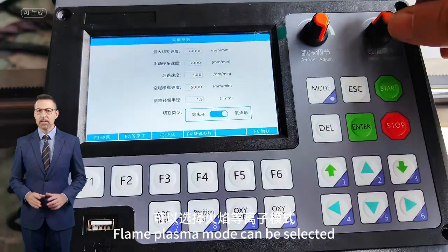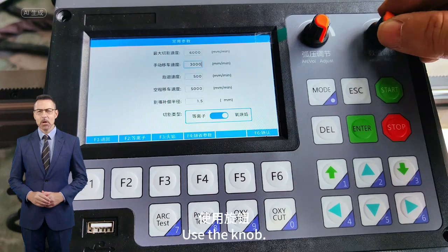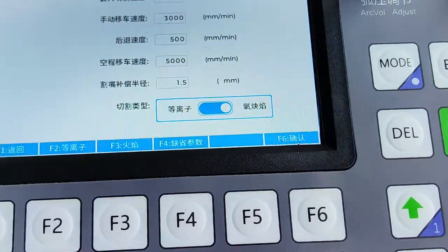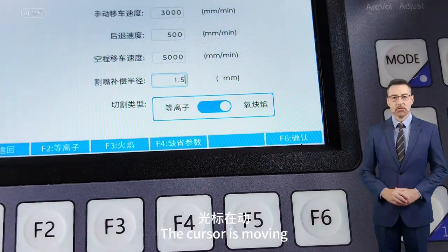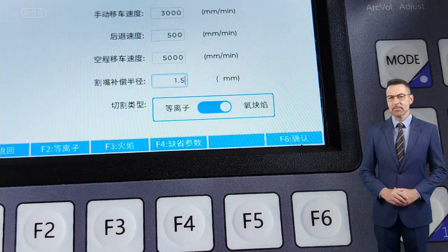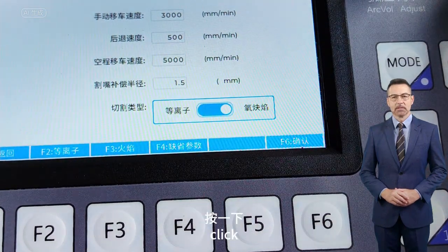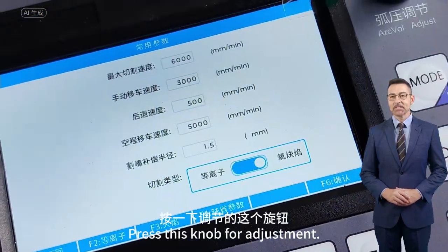Flame or Plasma mode can be selected. Use the knob — you can see the cursor moving. When you move to the flashing position, click. Press this knob for adjustment.